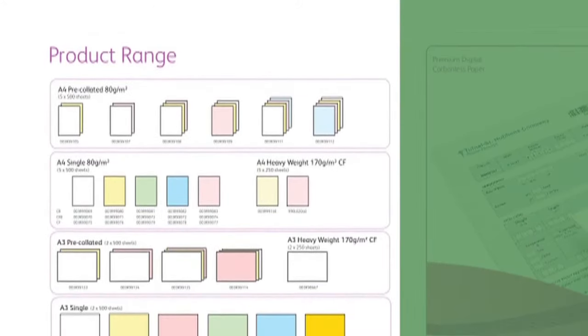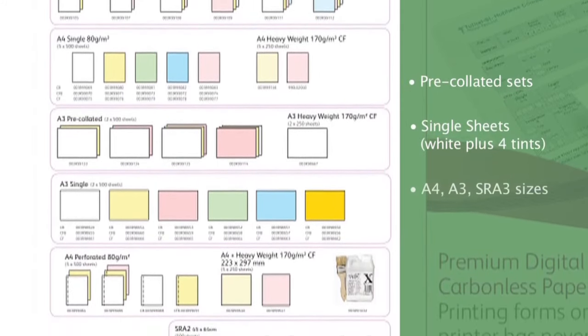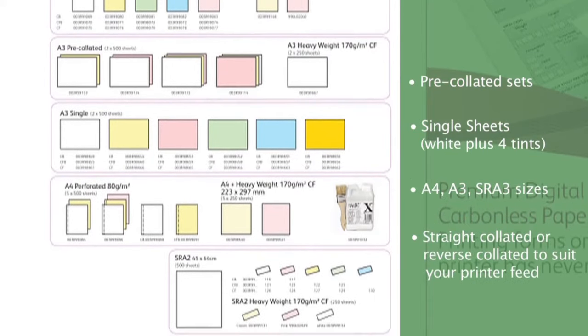Carbonless paper comes in an extensive range of options to suit every kind of form, from A4 to SRA3, single-tinted colours and a selection of pre-collated sets.